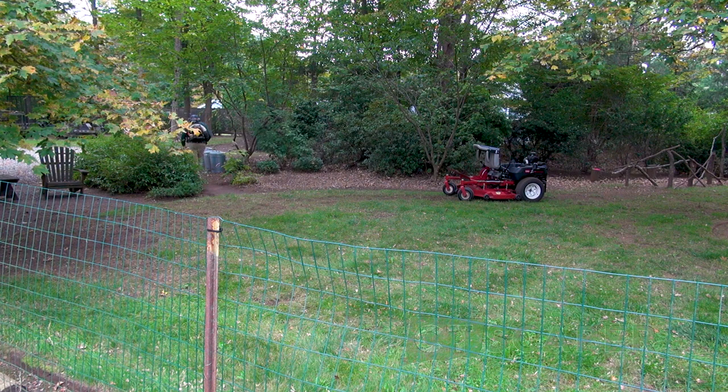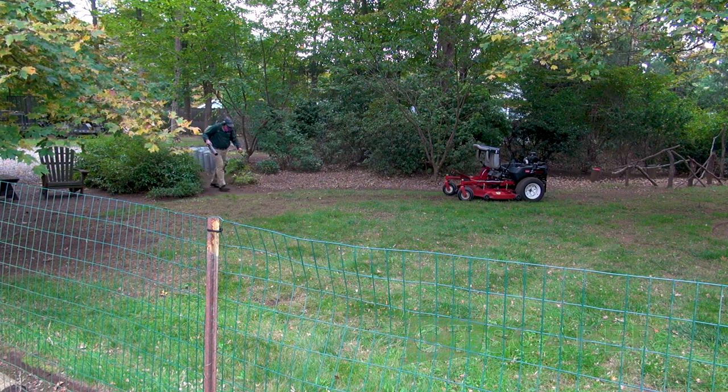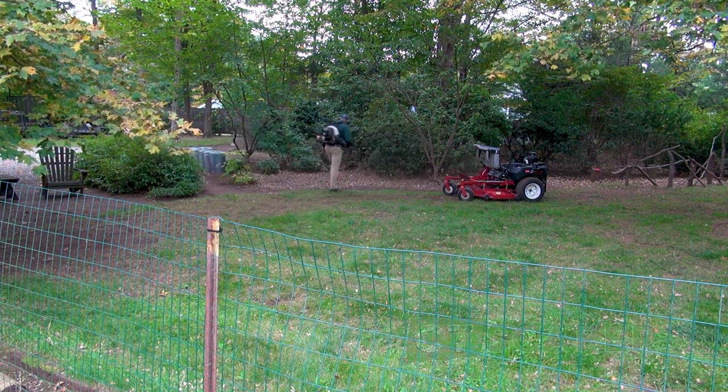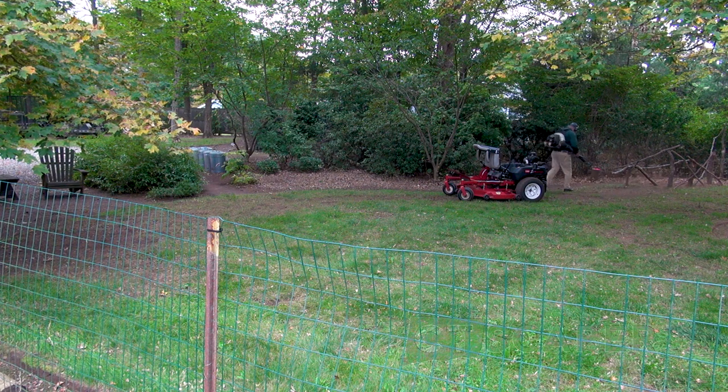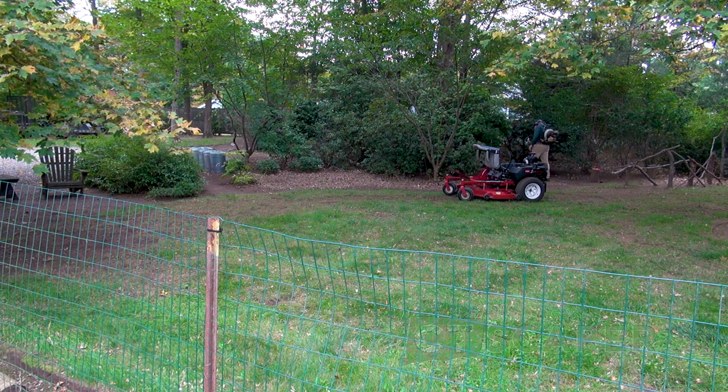No matter what kind of lawn mower you have, if you have a leaf blower go ahead and give your mower a good blowdown after you use it, both for mulching and just in season. I always feel like the mower does a better job when it's clean. The mower you're looking at there — that Seamaster — is 20 years old. You take care of your equipment, you buy good equipment, and it takes care of you and it's a pleasure to use. Maybe we can do some videos on basic equipment maintenance — how to make a machine last a really long time just doing common sense stuff.